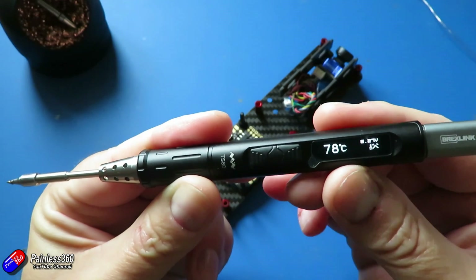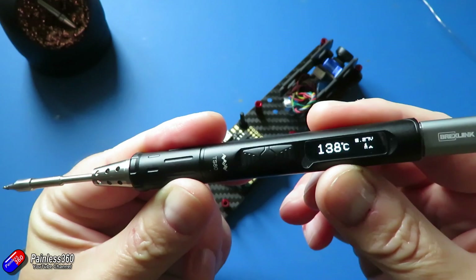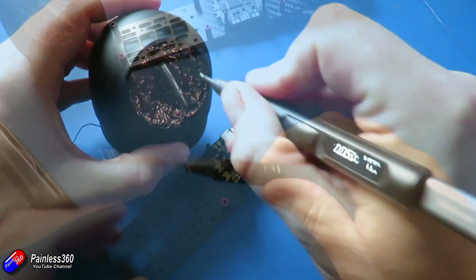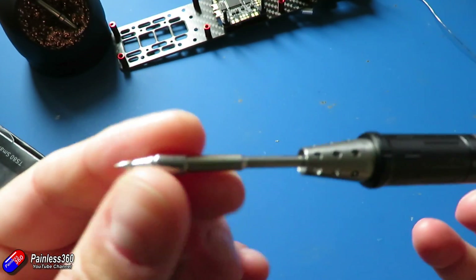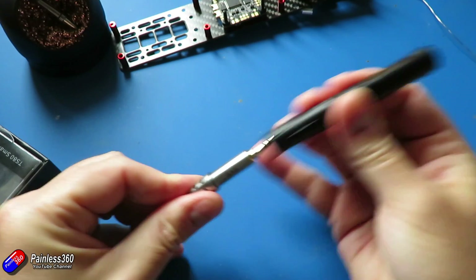It has an OLED display with lots of different menu options. It weighs just 37 grams, so it's really lightweight — just like holding a pen. In my mini package I got the TS-80 soldering iron controller, which is the main body, and also the TS-B02 soldering iron tip, which is very small. You can get other tips as well, and I'm going to be investing in some more.